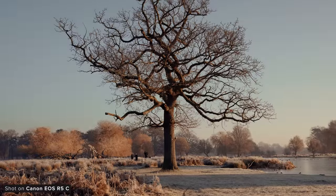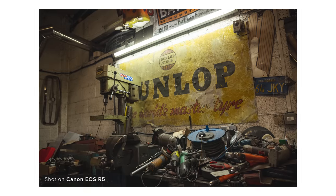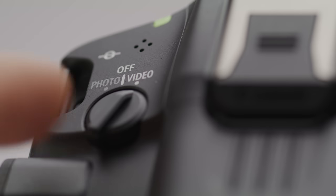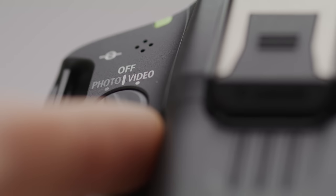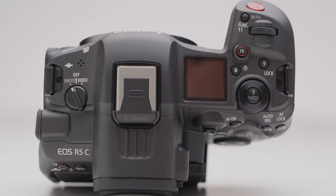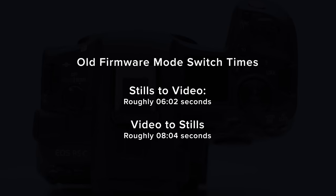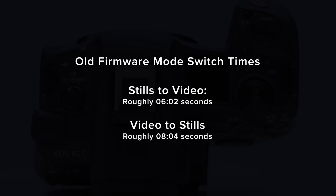With the impressive still and video capabilities the R5C has, it's obviously aimed at being a killer hybrid camera, and it is. However, one complaint that many people have had has been how long it takes to switch between photo and video mode using the top dial. On previous firmware it did take quite a while to switch between them, as you are effectively restarting and booting the camera up again in a whole new menu system when switching between the two.